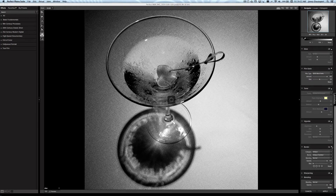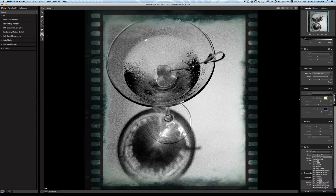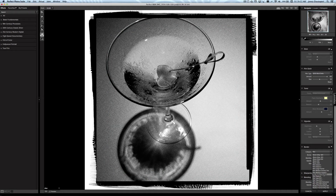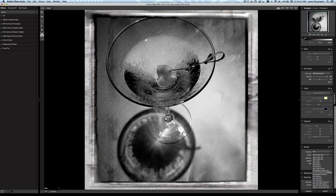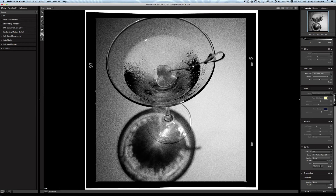Now let's add a finishing touch with a border. I want this to look like it was shot with a vintage Hasselblad camera, so I'll come down to the film category, click on Border, scroll down to Medium Format Number One, and rotate it around.